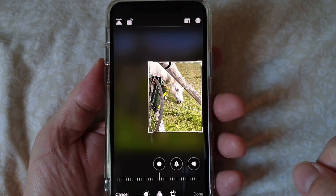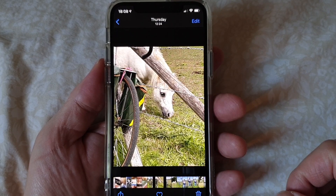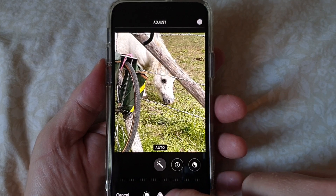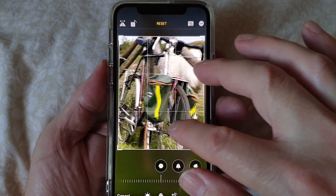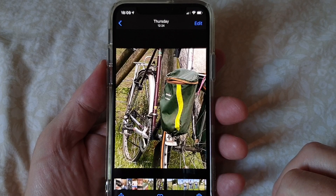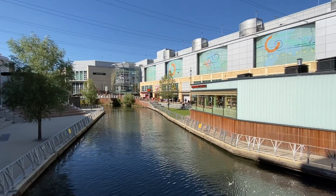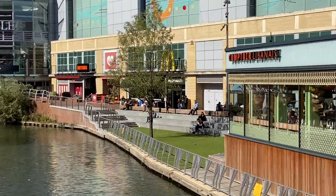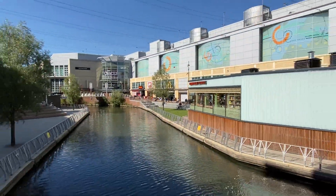Also Lumia-esque is the ability to reframe later — as Nokia used to call it. You can crop into a photo on the iPhone 11 Pro, share it, then later decide you wanted a different crop, and the original image is preserved behind the scenes. You can even go all the way out and save the original. Another Lumia-esque touch: when zooming in stills or video mode you get a zoom wheel in the UI, making the most of the smooth multi-aligned lens integration.